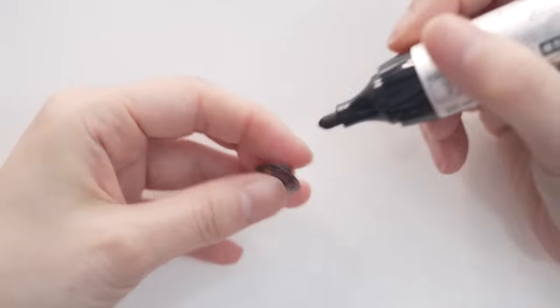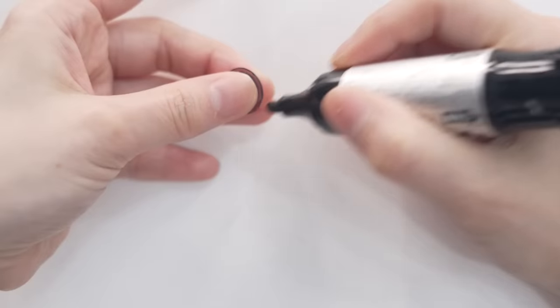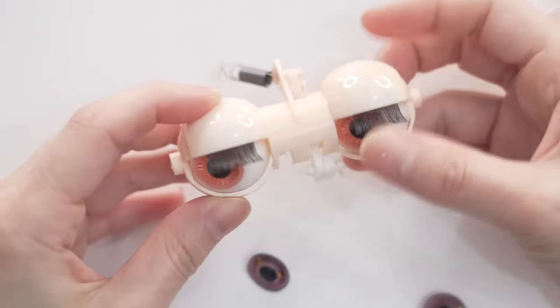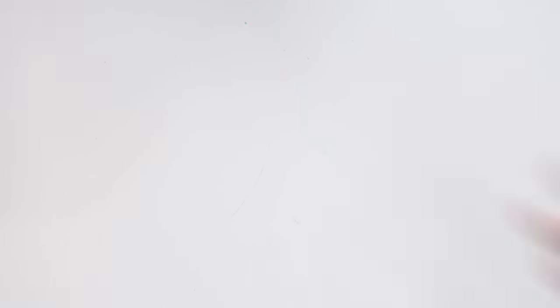With a marker, I'm just going to color the rims — I always do this and it really makes a big difference. Here's one done, and I'm just going to do the same thing again, coloring the rims on the second. Now let's see how it looks. Not bad. So the eyes — check. And now to the fun part, let's move on to the face.